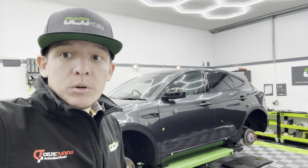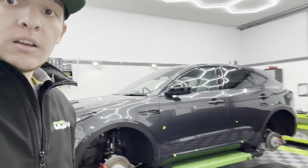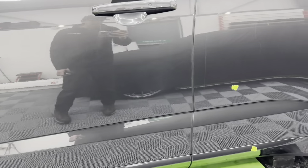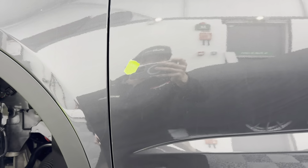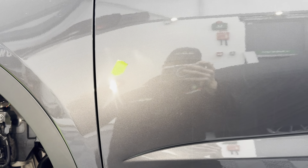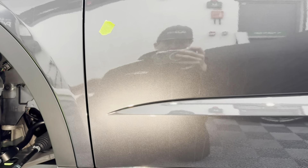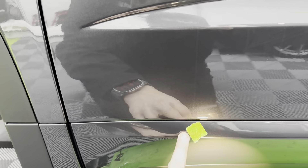As you can see it doesn't look like a lot is going on, but we have marked all the defects with tape. I'll bring you down here and get the light on it — as you can see, we have buffer trails and dash marring down here, and we have a scratch just here.